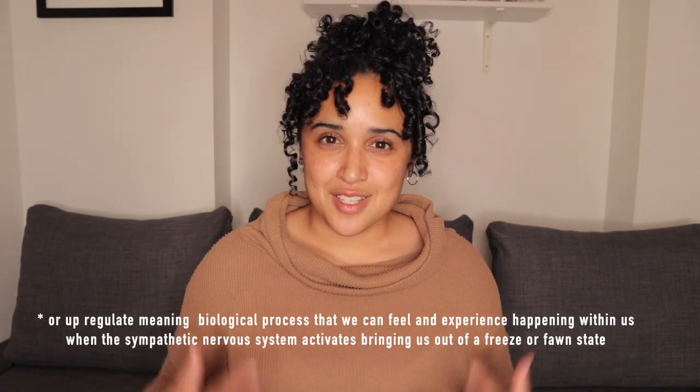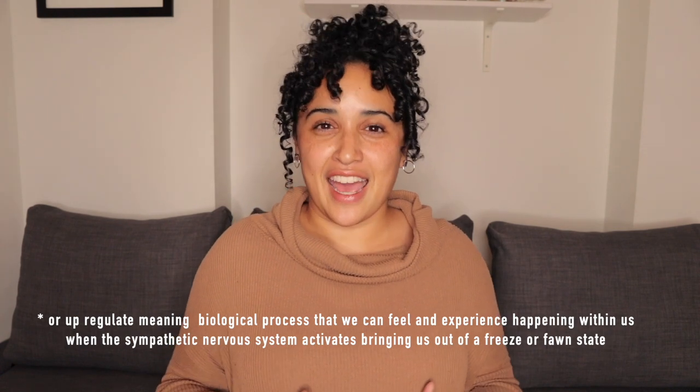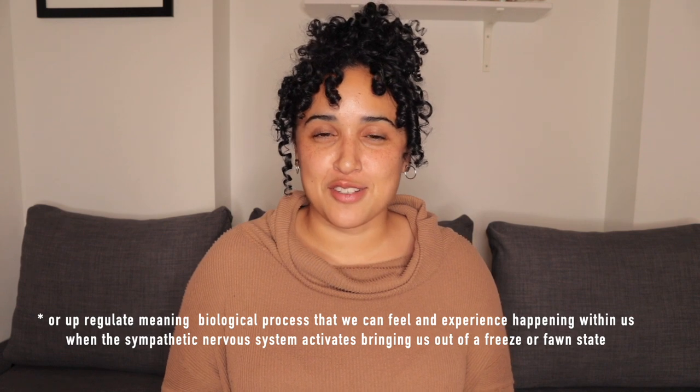Hello! In today's video I am teaching you three super simple ways that you can self-soothe — meaning down-regulate your nervous system and feel more grounded in your body. There are so many times throughout our day, whether we wake up with anxiety, go to sleep with anxiety, or just feel lethargic and not very present. These three simple self-soothing tools will help you.